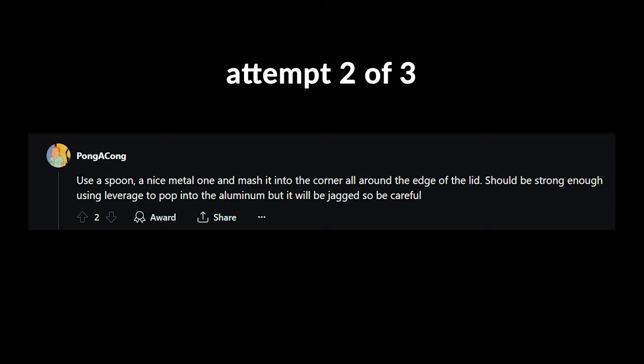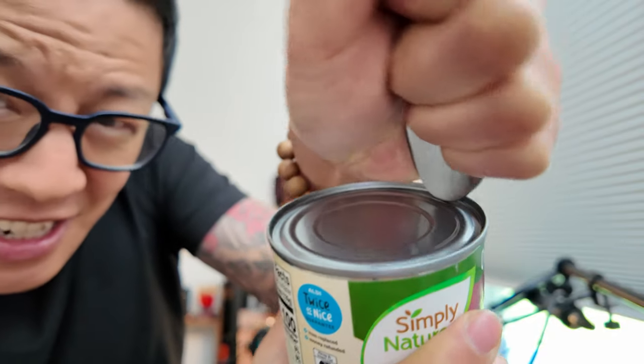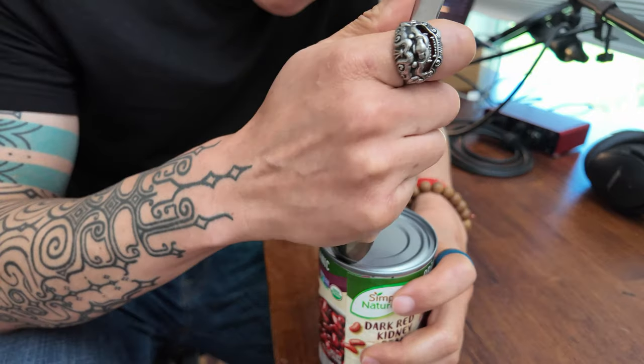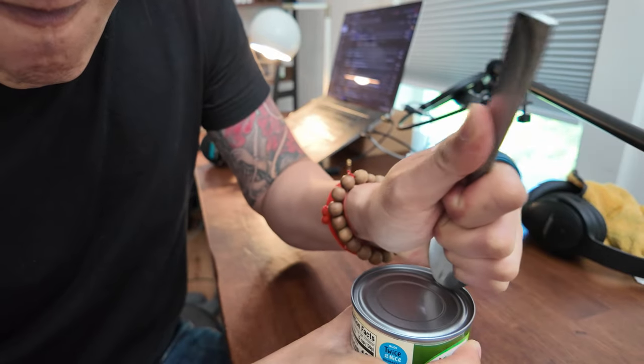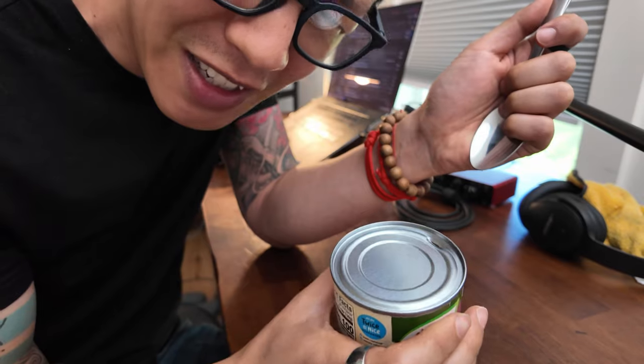Maybe it's just my idiot monkey brain talking but I would rather smash this with a rock and spend the next hour trying to grind down this lid. Even if I lose half of what's in here. So I might be an idiot but then we're done with this. Okay so I guess the move here is you ram the spoon into this ridge and then you just wiggle it back and forth until it makes an indent. This is not the easiest way to open this thing up. Oh — okay hold on, this is starting to happen. I can see this working.